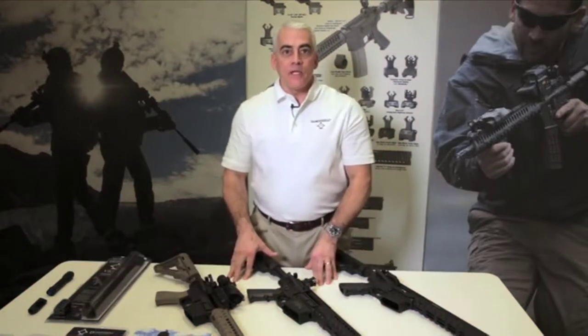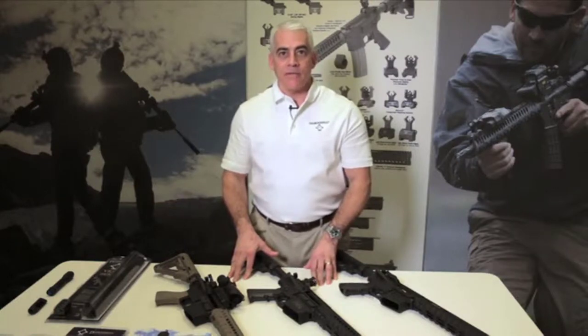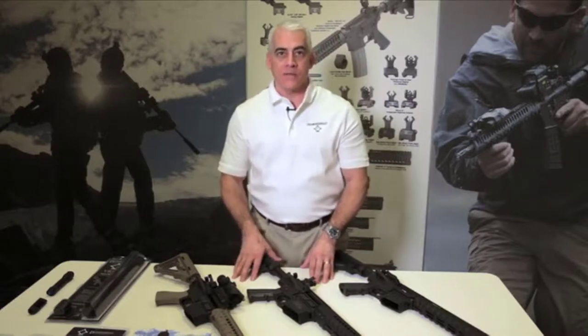Diamond Head has long been known for our sighting systems. Our Diamond Head integrated sighting system features both a front and rear housing and apertures that all match and create our unique and patented sighting system.